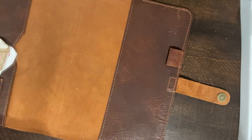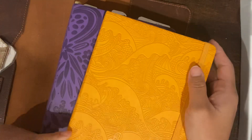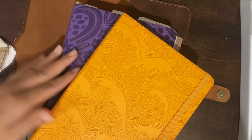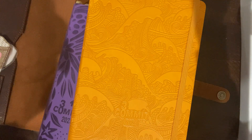My oldest daughter picked it up for me. I didn't want pink — I don't know why. Because if I had wanted pink I would have gotten it the first time. But I got purple and I fell in love with this color. I did not go with the deluxe; I mentioned that — I don't think I need the deluxe size. Okay guys, I hope you like this quick review. I will link this Commit 30 planner, and I believe I can link this cover too. All right, see you guys tomorrow!